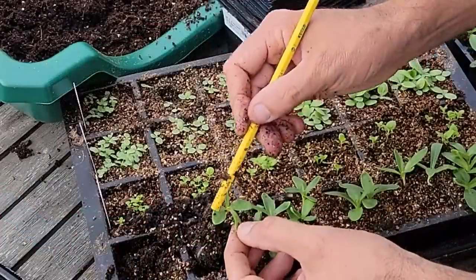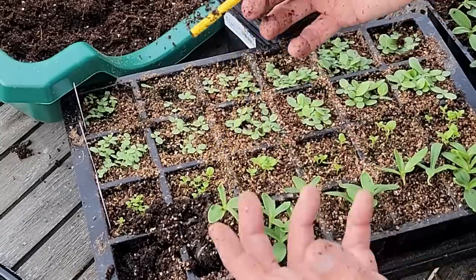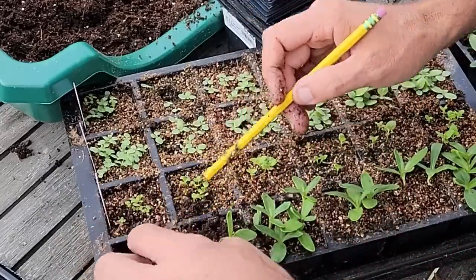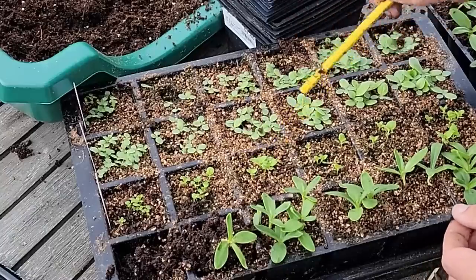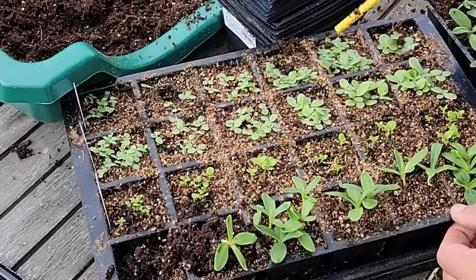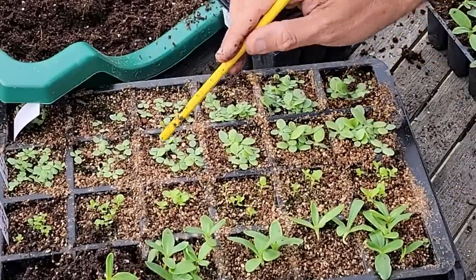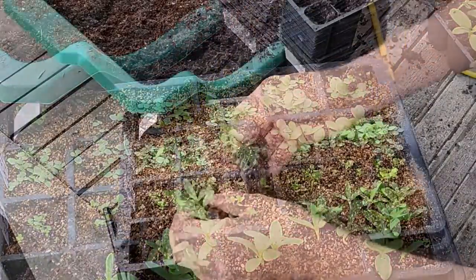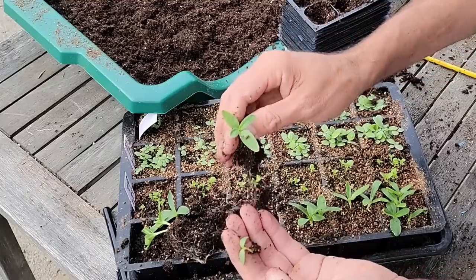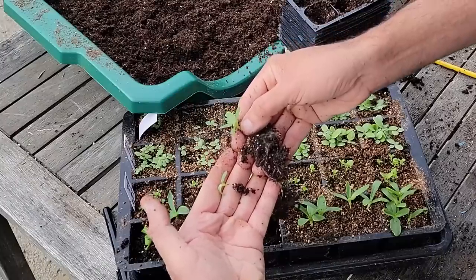The first two leaves that come up are the seed leaves or cotyledons, and having those first true leaves shows you that the roots are developing enough to be able to move them. Now these are super tiny — I don't need to do that yet. I'll probably give those a few more days. See, like these here could be done, but these aren't quite ready. You can tell the difference: this one has its first true leaves, this one does not. And look at the difference in root structure.